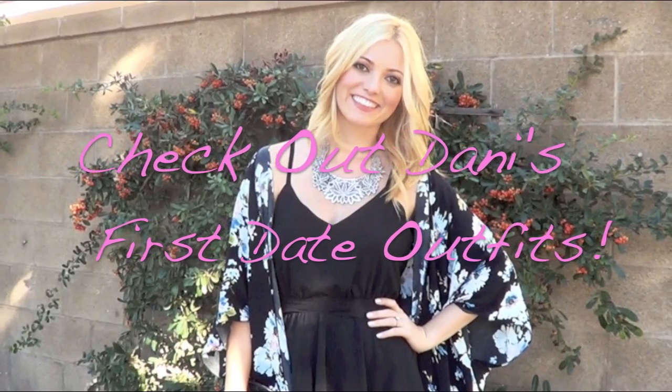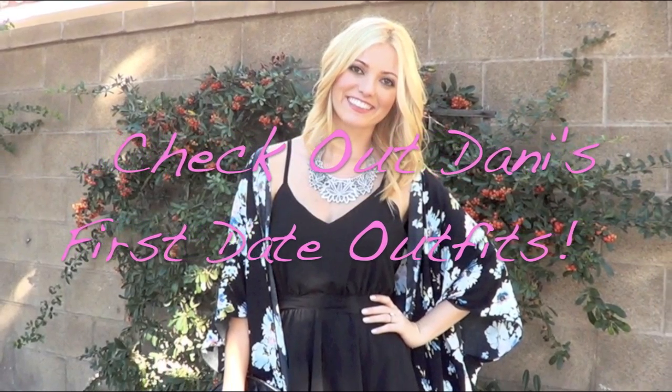For lip color I went with Milani Nude Cream — it's a really pretty pinky nude. To add a little more bright pink, I dotted on the Revlon Candy Pink lipstick right over top. And that is the finished look! I hope you guys enjoyed this video — be sure to check out the amazing outfits that Danny put together over on her channel.